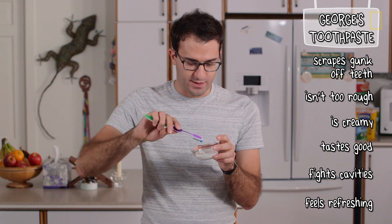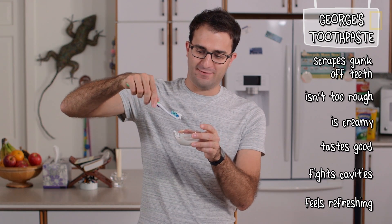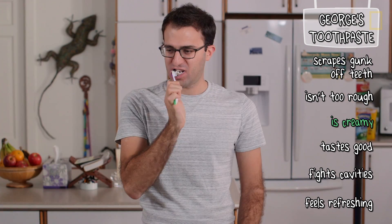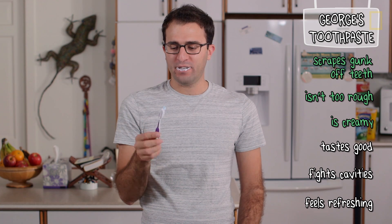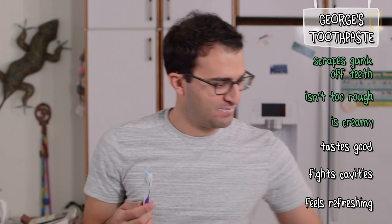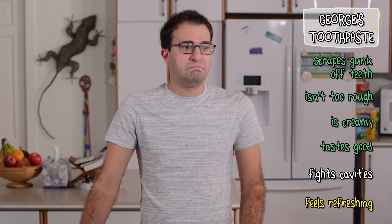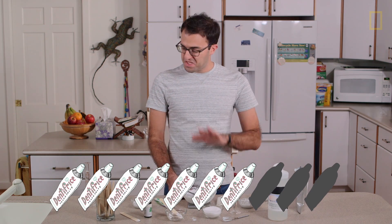Okay, here we go. Mmm. That's not bad. It tastes like... vaguely rocky toothpaste, honestly. There's a little bit of peppermint, there's some sweetness, and then it tastes like earth — not like dirt, but like minerals. Not bad. I would give this a solid 7 out of 10. I mean, I'll probably never use it again, but 7 out of 10 nonetheless.